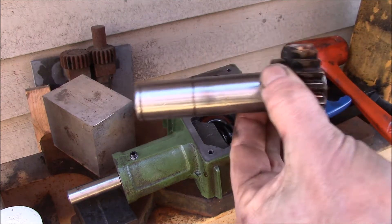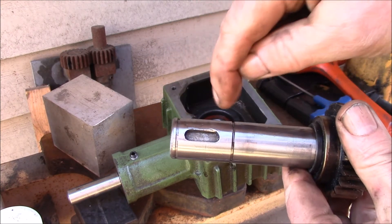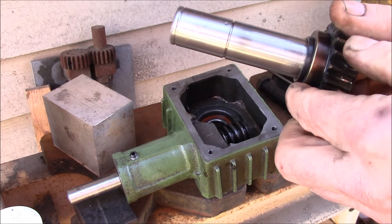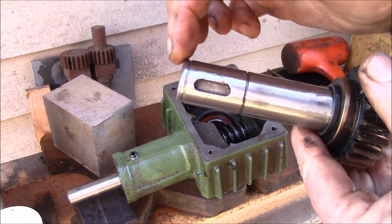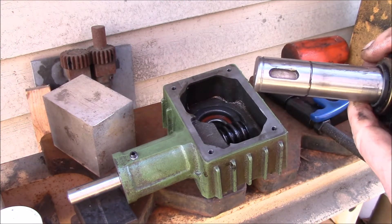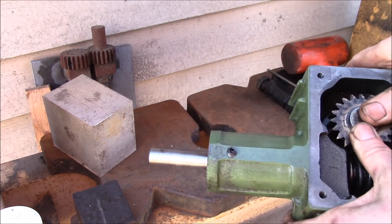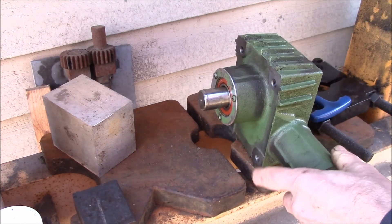Here we have the worm gear and shaft. One thing I did was chuck this up in my lathe and polish this end because it was kind of messed up from the old broken drive wheel. I got that polished down and also beveled the end beyond the snap ring — hopefully that'll make taking it apart easier next time. Put a little oil on the parts and it just fits right in there now.